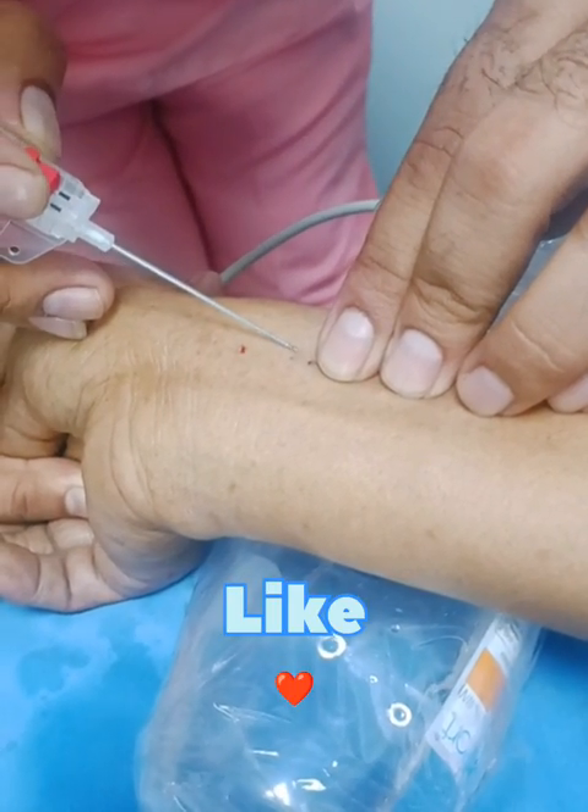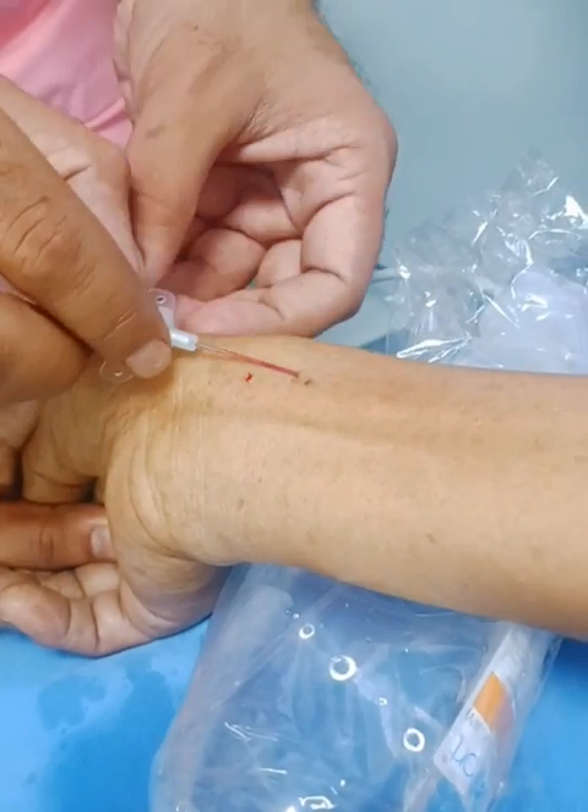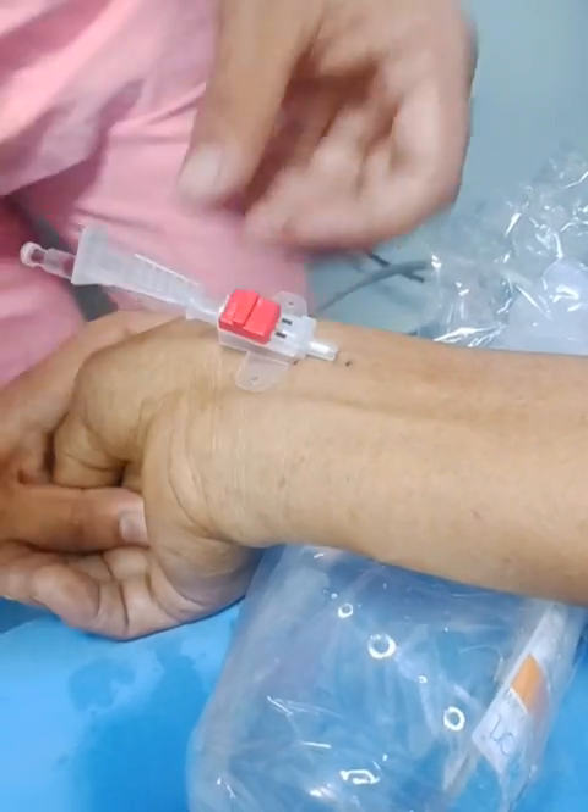This is a surgical procedure. Arterial cannula consists of two types: radial and femoral.